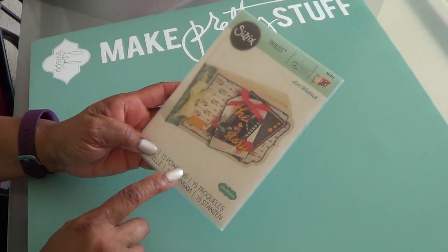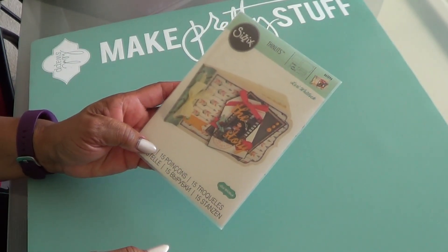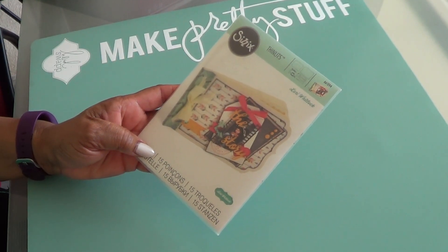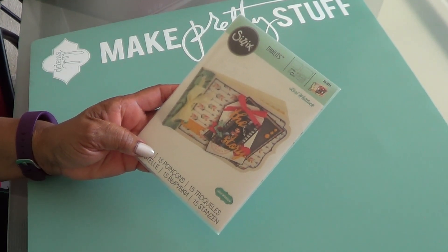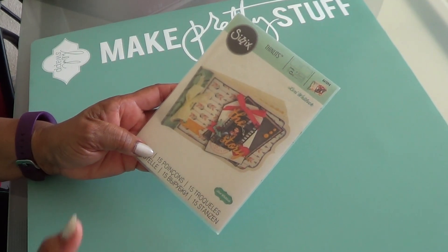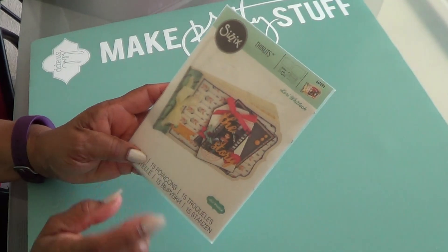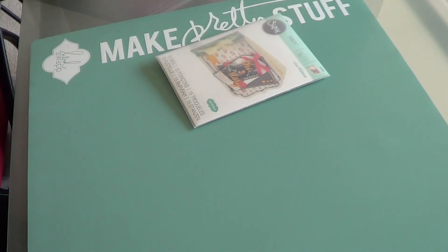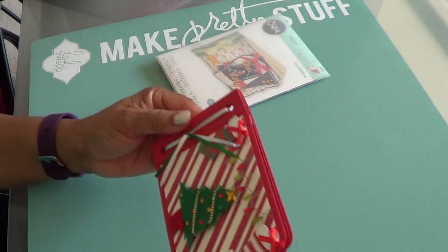I happened into Hobby Lobby one day and found this on clearance recently. I had not seen it, and I know they had clearanced it out but I just never would get it. One day I just happened to walk in and there it was — I don't know if someone returned it or what, but love, love, love it. So I'm going to share with you my project for the mini.